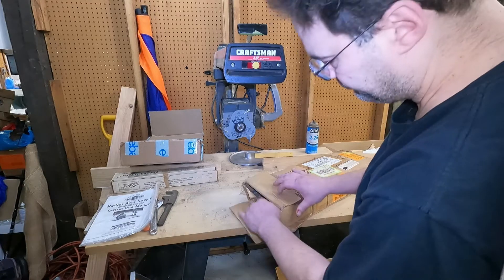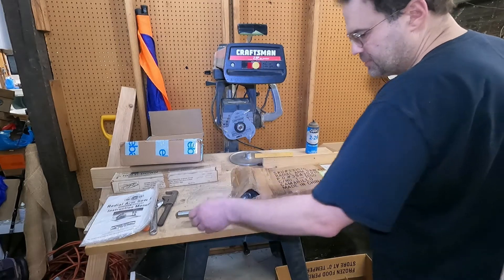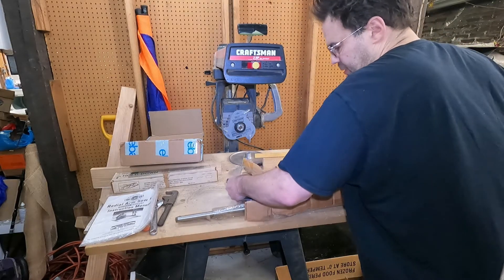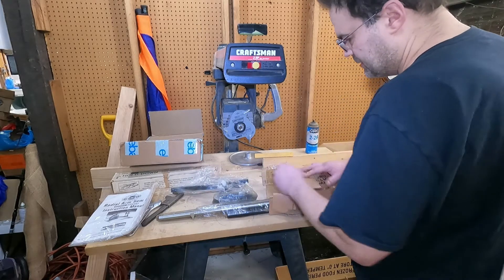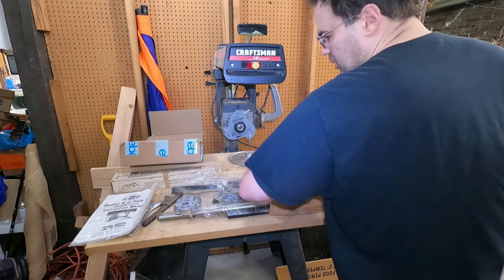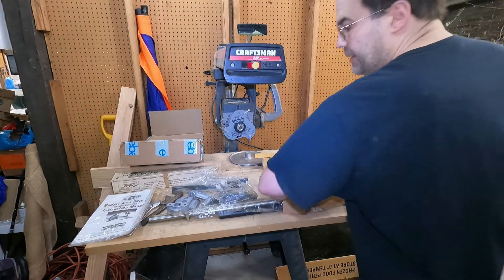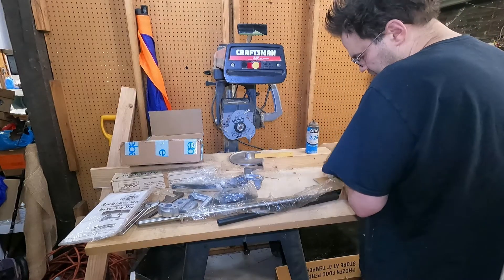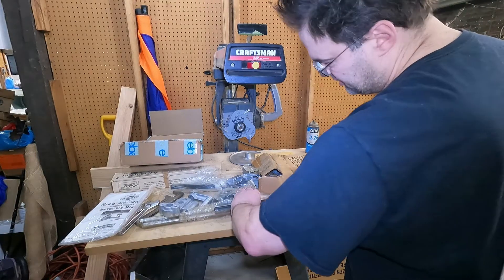Let's take a look and see what's going on here. I am hoping everything is here, so I'm going to unbox this. Now I have to make a panel for it. This looks pretty substantial.